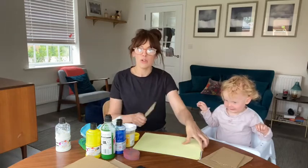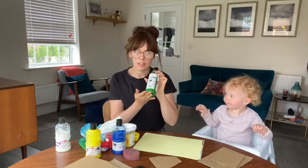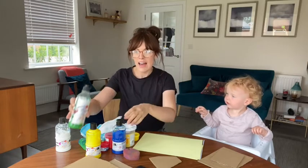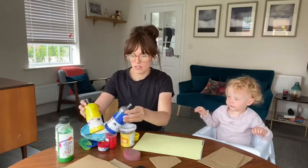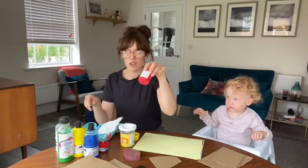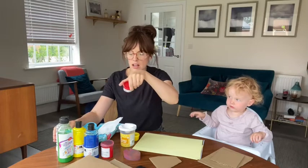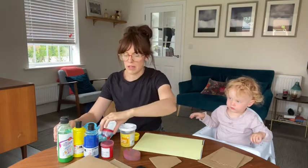So what you're going to need today is some green paint and then any of the colours that you want. I've got blue, yellow, red and then I've mixed some blue and red to make a nice purple colour.